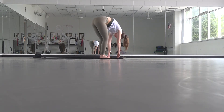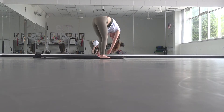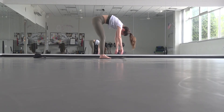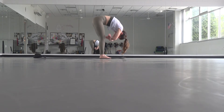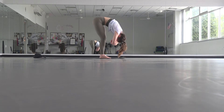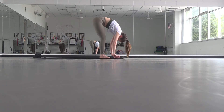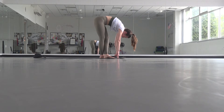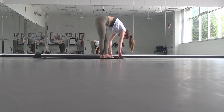Let your feet be hips distance apart. Rock a little bit side to side, you can pop up and down, grab opposite elbows — just allow gravity to really do the work here. Then start to release your grip. Take your left foot in front of your right foot for a cross-legged forward fold, then walk your hands around with little soft bends in your knees.